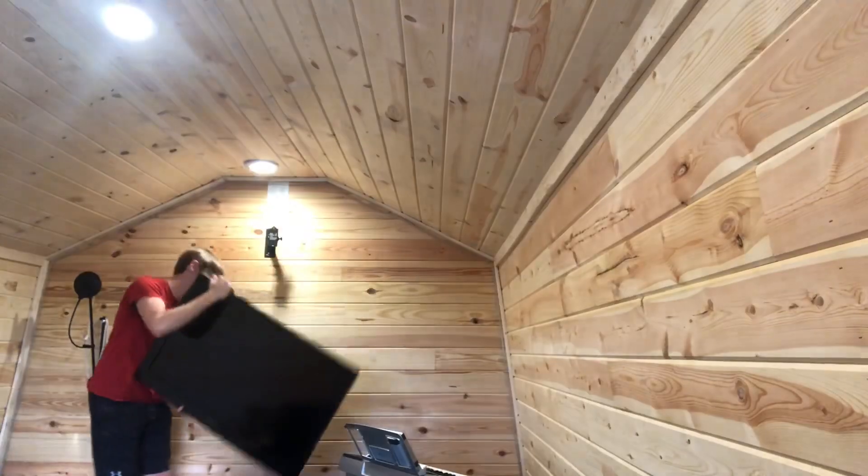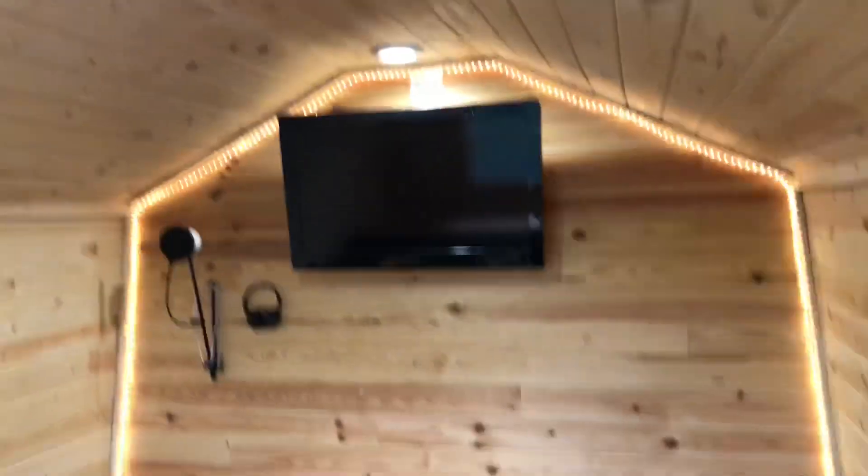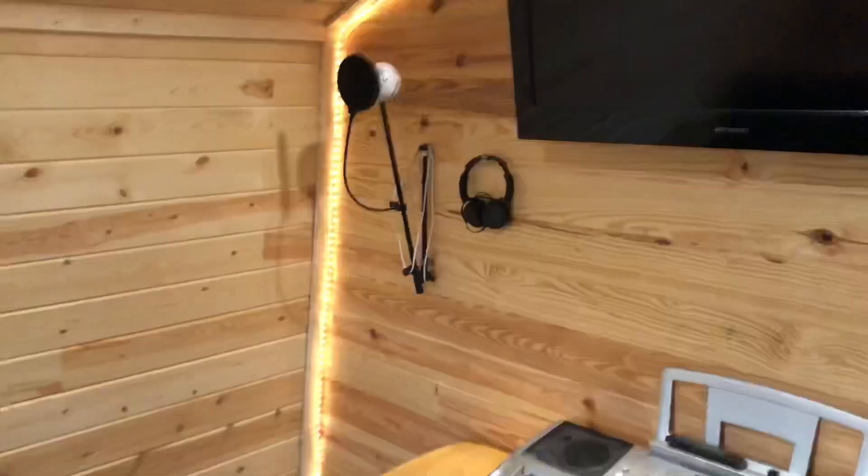So we're here at the shed, day two, trying to install the TV and I finally did it. It took me a few hours yesterday because I had to configure the bracket — this bracket wasn't made for this TV — so that's finally done. It looks super good. Now we just got to get everything back in order. Everything looks kind of like a mess right now. And there you have it: recording studio on the left with the mic and headphones, TV in the middle. Just like that, we have the TV set up on the second floor.